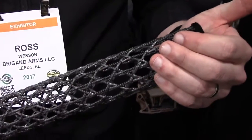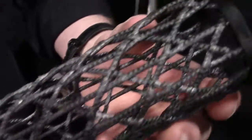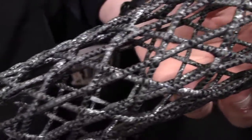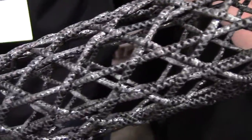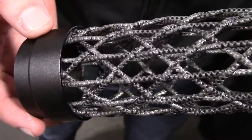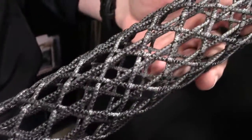Hey guys, it's Ross Wesson with Brigant Arms. I just wanted to introduce you to our carbon fiber hand guard. This is a carbon fiber structure that we patented a few years ago. It is the lightest carbon fiber free-float hand guard on the market. What makes it unique is that it is built to be an open structure.